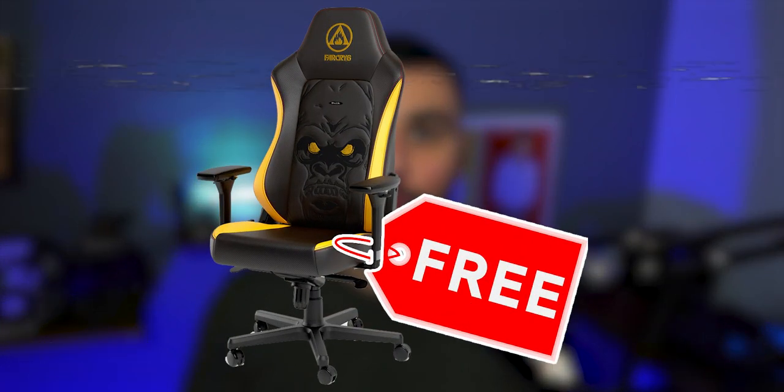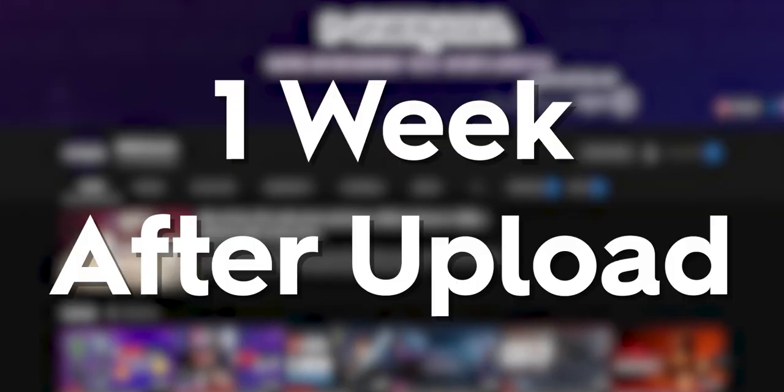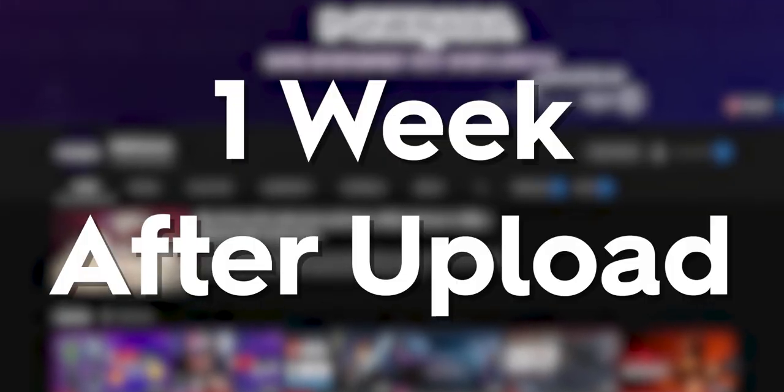Do you want to be in with a chance to win one of these chairs for free? All you have to do is make sure you're subscribed to the channel, like this video, and comment down below 'Far Cry X Nae Saga' as shown on screen. The winner will be announced in the comment section one week from the upload date.